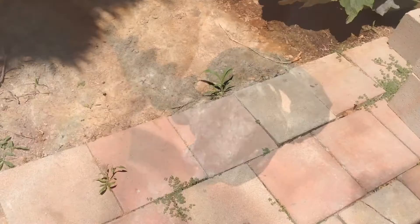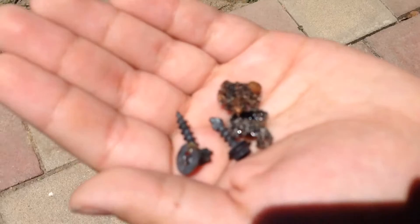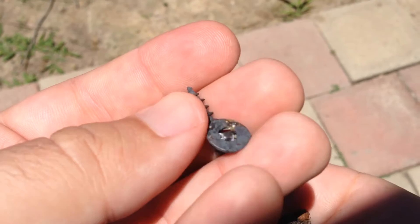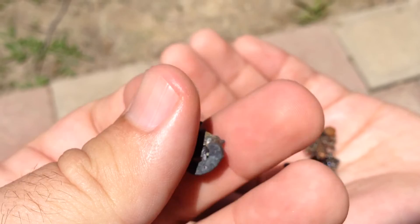Here are some of the results of the Fresnel lens and what it did. We have a new kind of screw — welded this together, which is pretty rad. Keep in mind this is not a welder doing this; this is just the power of the sun and a lens.